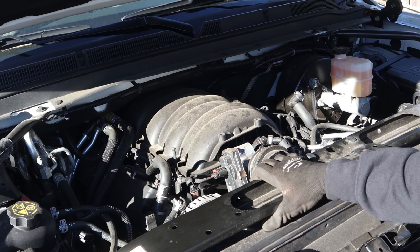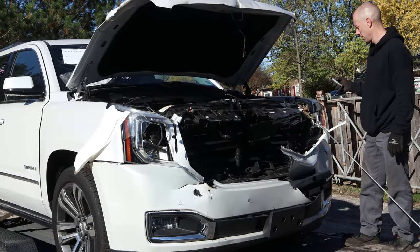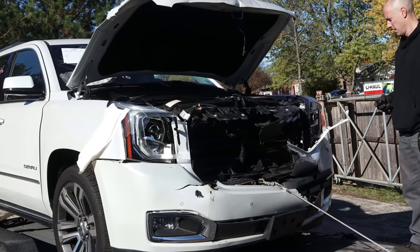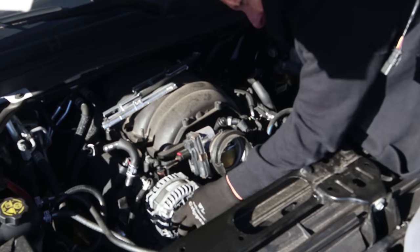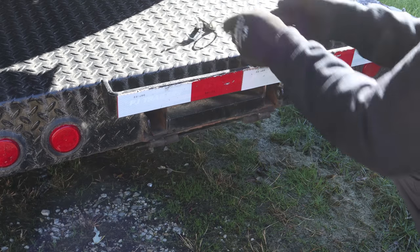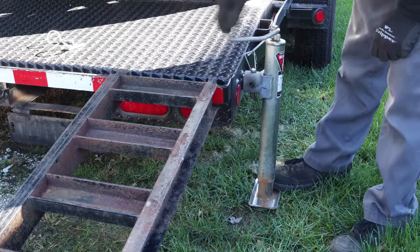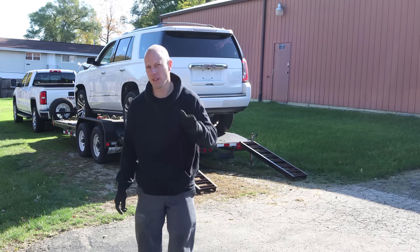Before I do, I'm going to use my winch to do a little framework — we'll get this radiator support out a little bit. The belt's off; maybe we can put the belt back on it then take it off. So I did a little studying, brushed up on my trailer unloading course, and got recertified. So let's see if I can get this right this time.